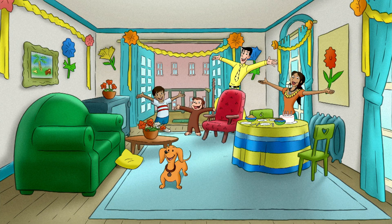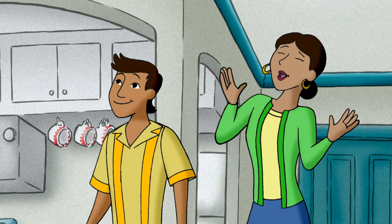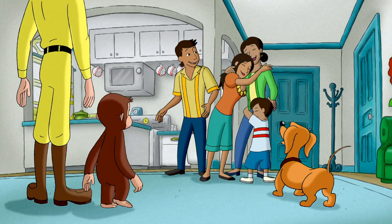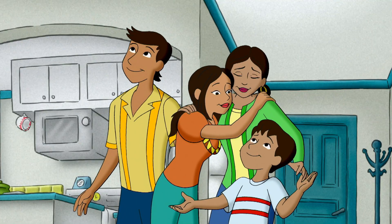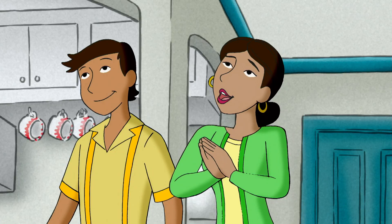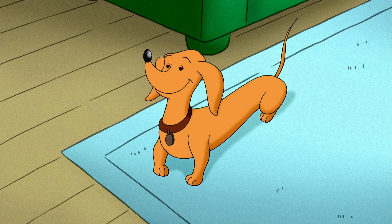Surprise! Oh my! What a wonderful surprise! Happy Mother's Day, Mommy! And look — we made your piñata! It is beautiful! It was a masterpiece.